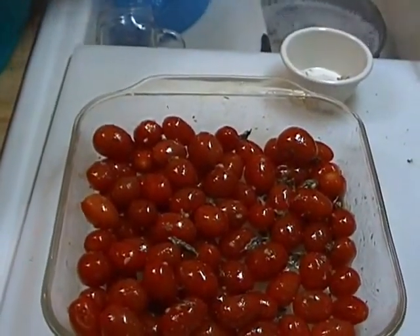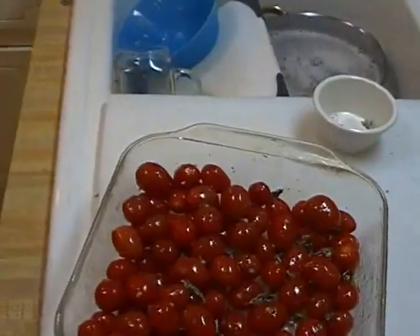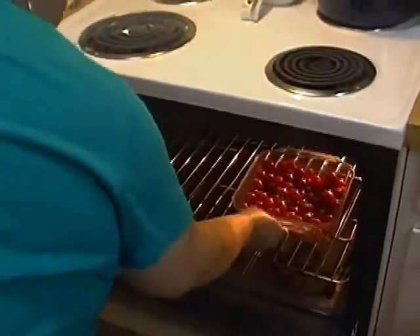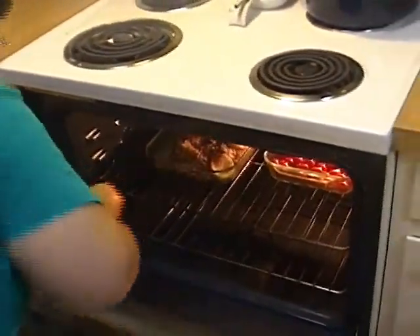I have my oven set at 350 degrees. I'll put my tomatoes in, then I'm going to put my fish in, and we're just going to let those go. We'll be back in just about a half an hour, and then you know what we're going to do — it's Sunday night, we're going to fix you a plate, because I know you're hungry.